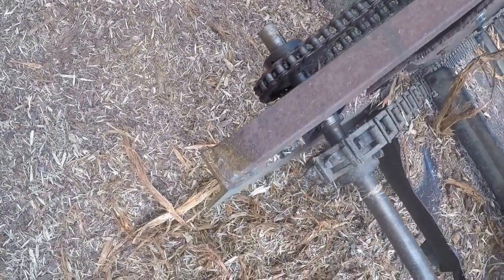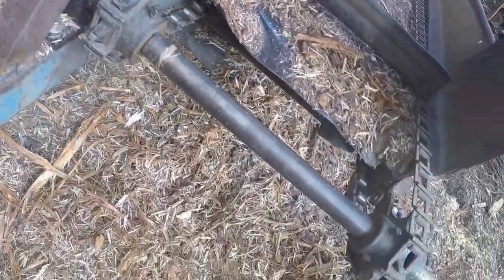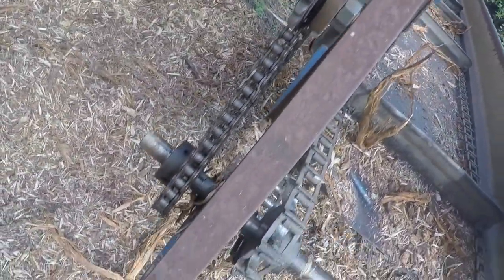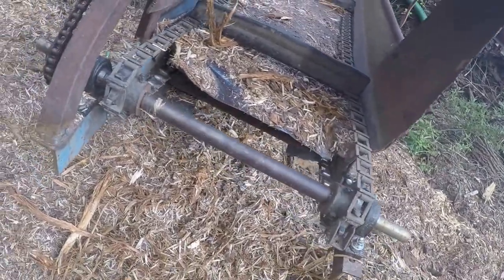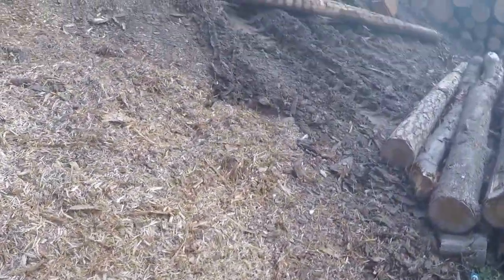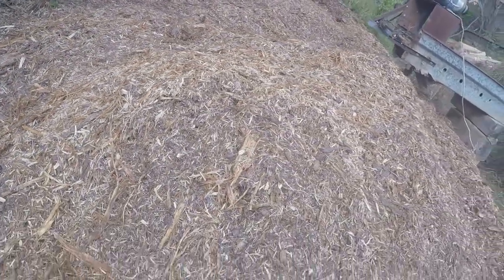It just wadded all that up right up in the top. I had to go redo it, cut that bottom piece, and put a brace in, and that pretty much fixed it. It does good now. We've made all this bark here — as you can see it's pulled it all out of there and done fairly well. That's a pretty good pile of bark, I'd guess 30 or 40 yards.